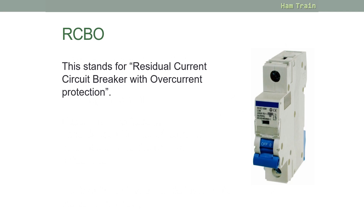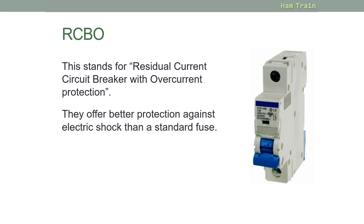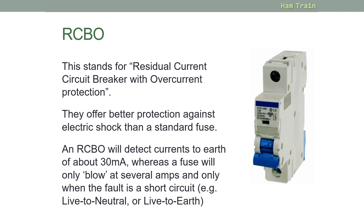RCBO stands for Residual Current Circuit Breaker with Overcurrent Protection. These provide better protection against electric shock than a standard fuse. An RCBO will detect currents to earth of around 30 milliamps, whereas a fuse will only blow at several amps and only where the fault is a short circuit such as live to neutral or live to earth.